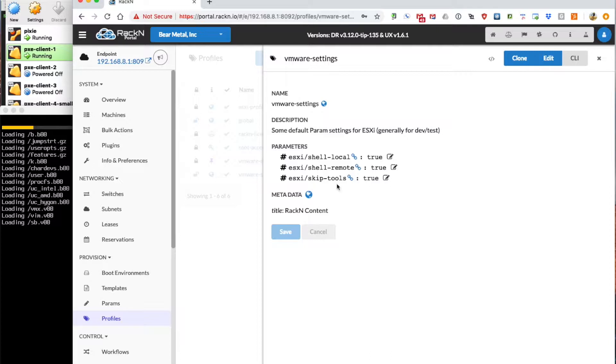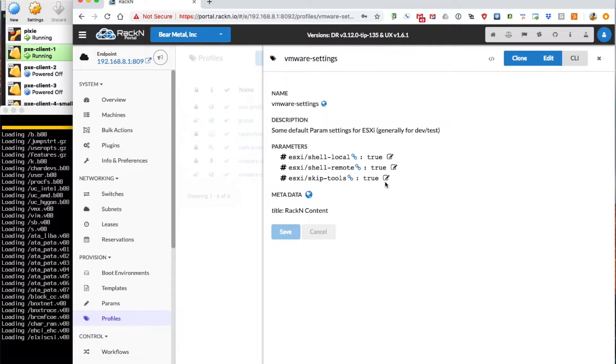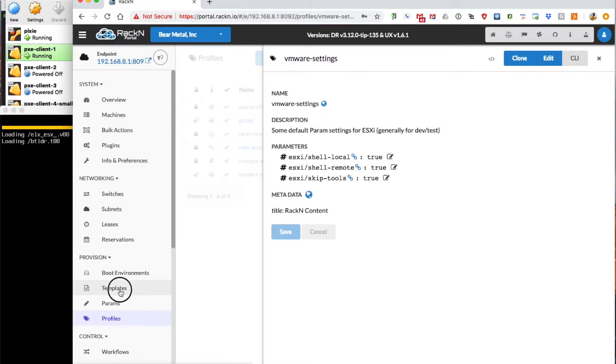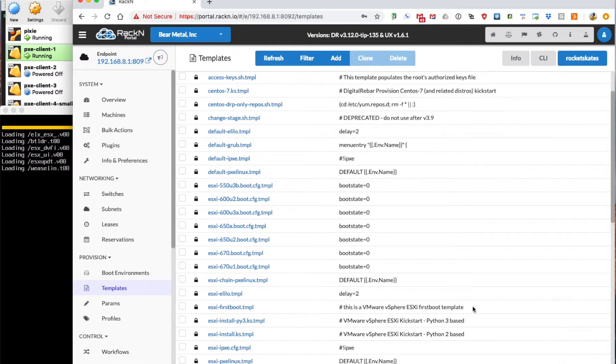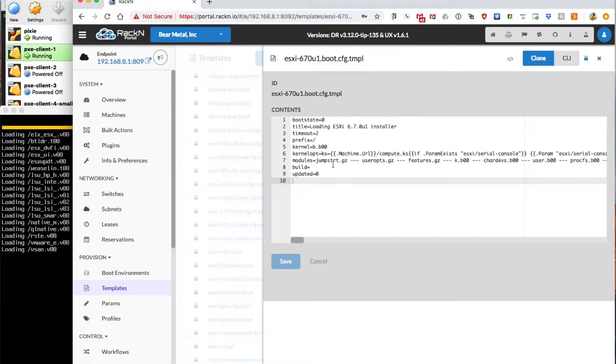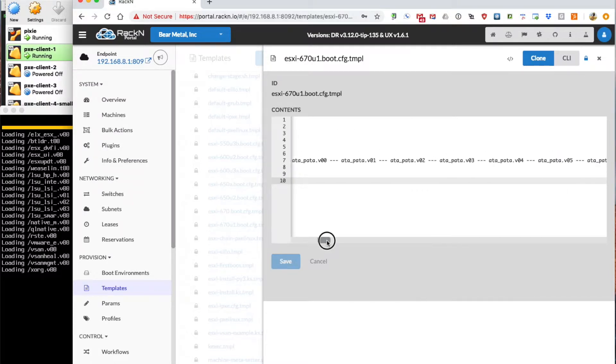We've also specified skip tools, which controls installation of the client tools module. Because we're doing a demonstration here, the client tools module is about half of the actual ESXi full payload — that'll help reduce the install cycle time just a little bit. These settings are used within templates, and there are a number of templates related to ESXi 7.0. First and foremost is the boot template for this instance, which defines the Pixie boot process and all of the various modules that are loaded.